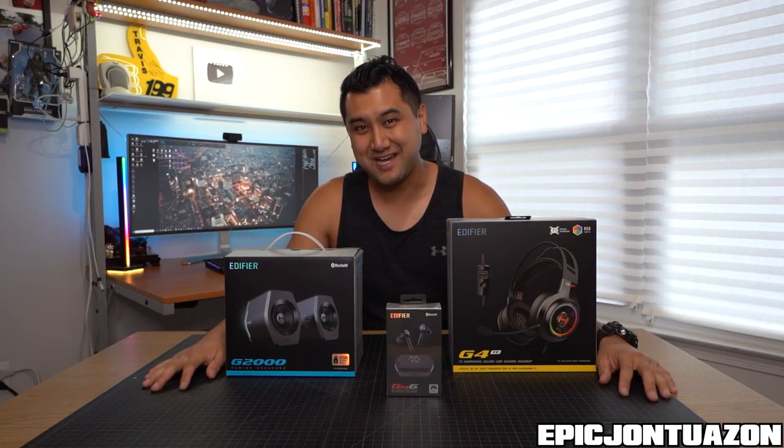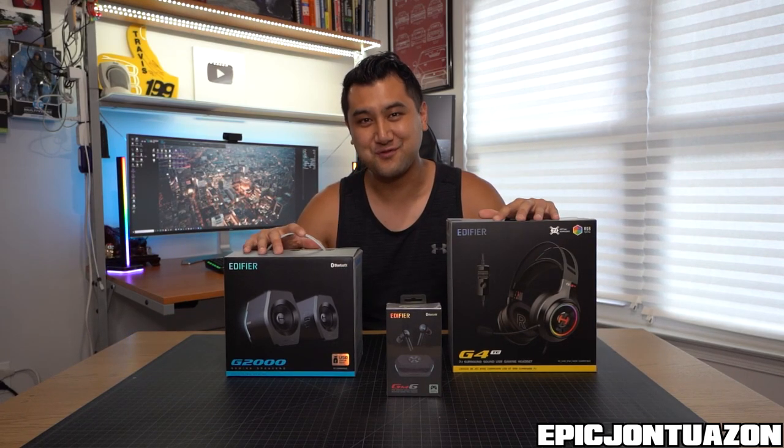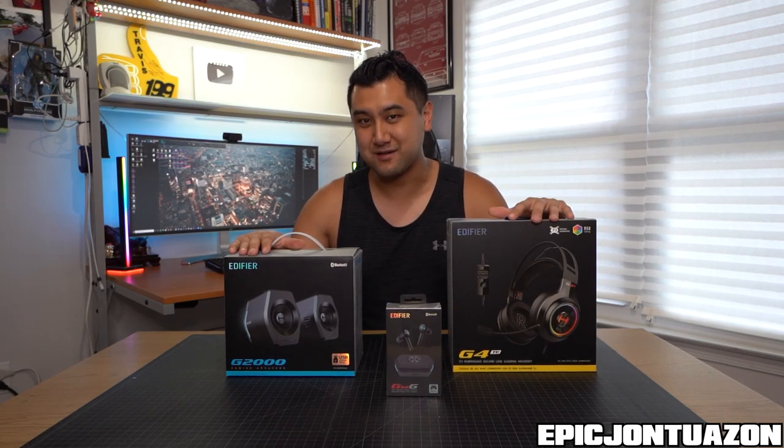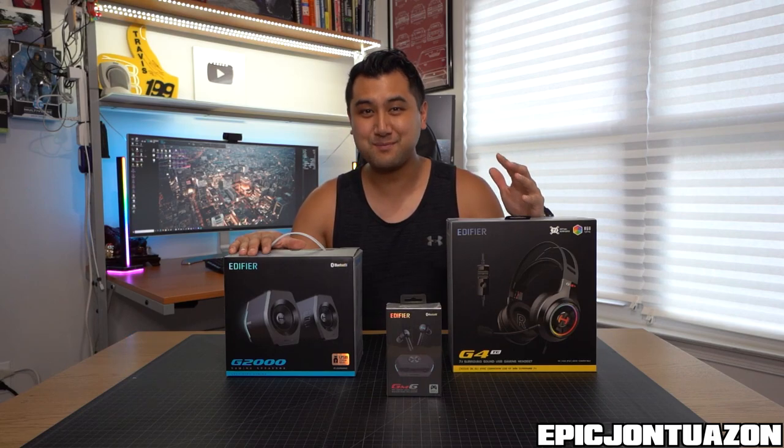Epic Jon Tuzan here and welcome back to the channel. Today we have a care package from Edifier and a couple of products that we're going to check out, mainly these speakers. And based off the B-roll you just saw, my speakers are lacking on my PC rig, so we're going to have to update those today.